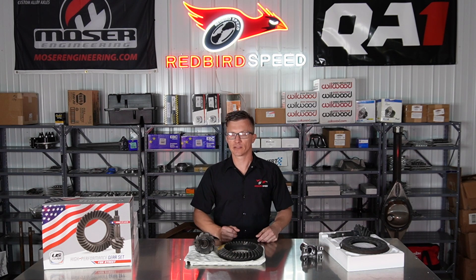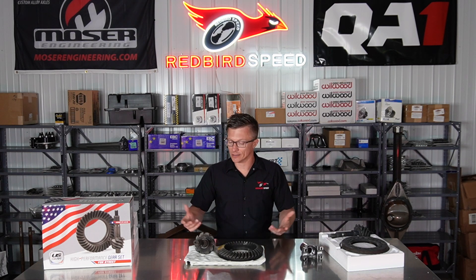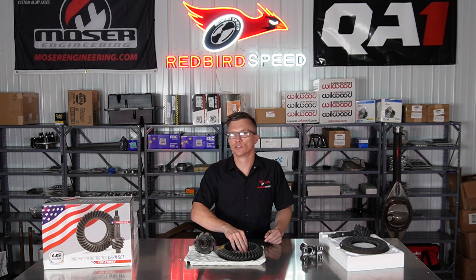When they get to the track, they swap out the center section, put the pro gear in, and make their pass. A street gear is more brittle — that comes with the harder heat treat — it's more brittle for everyday use and wear purposes.